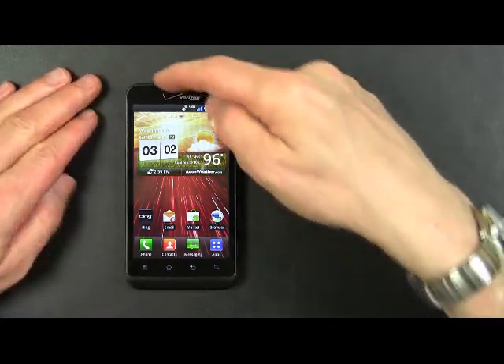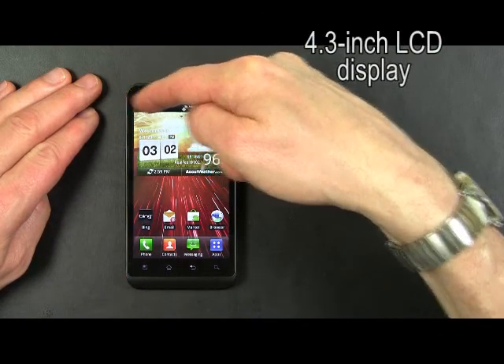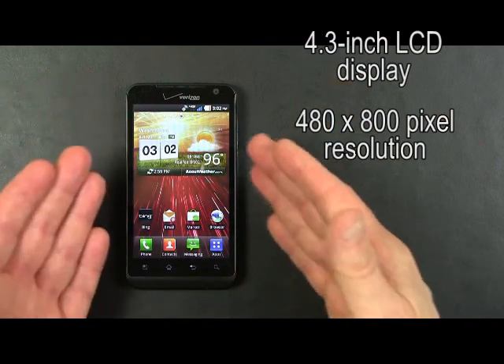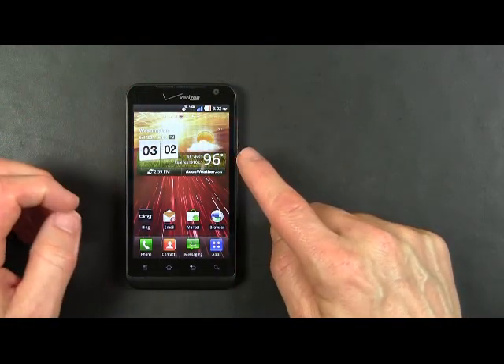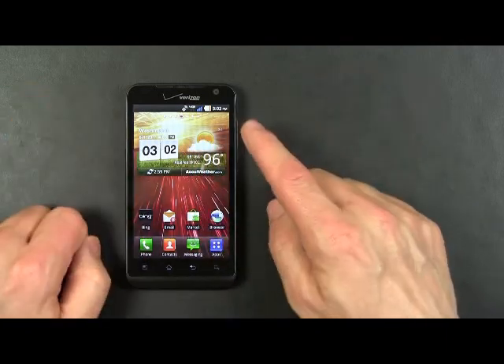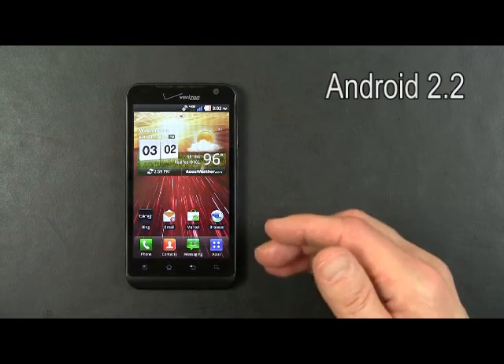The LG Revolution has a 4.3 inch diagonal screen with a resolution of 480 by 800 pixels. As you can see, there are some widgets on the screen. These widgets are part of LG's Optimus user interface that is overlaid over the Android 2.2 that runs on the LG Revolution.